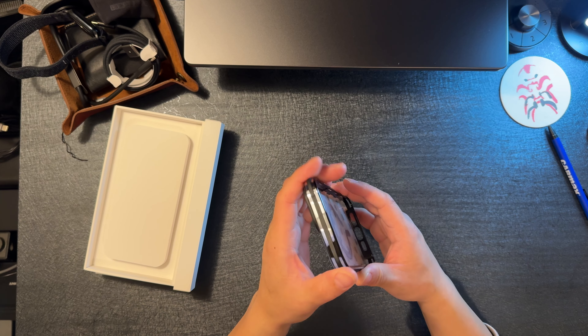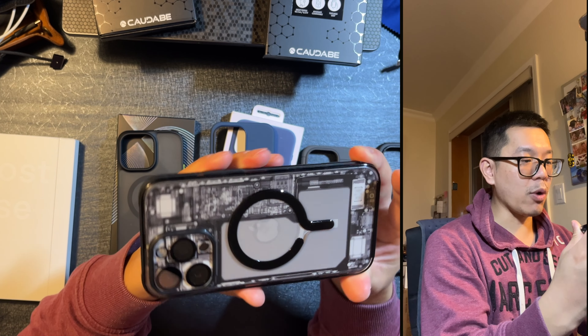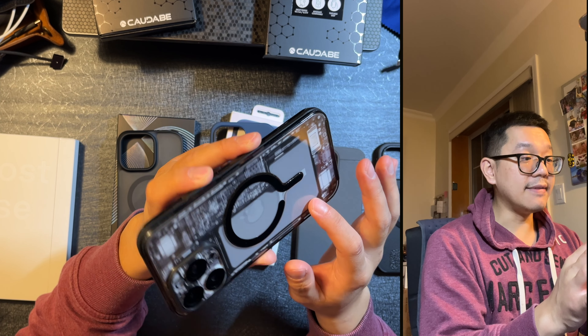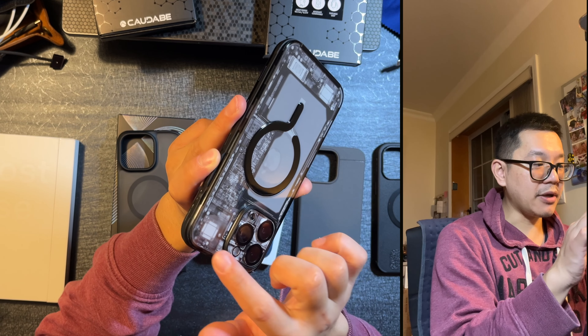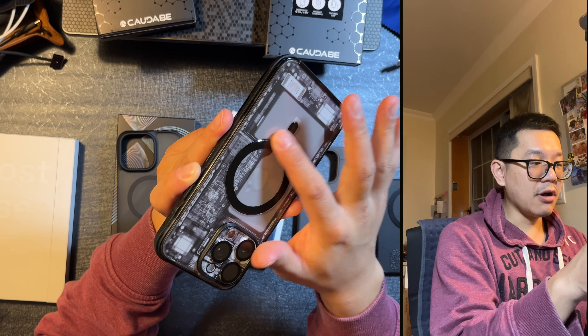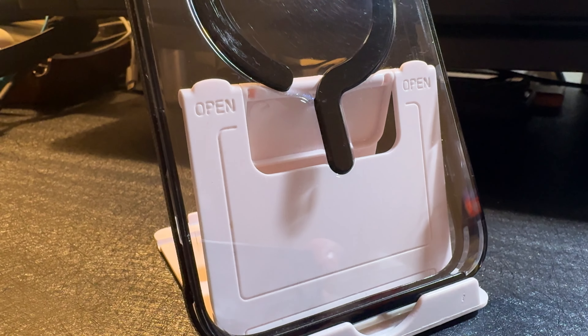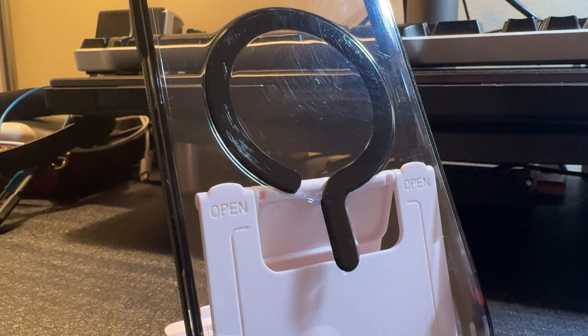DBrand is addressing their scratch issue. Let me just get into a one-week brief review. Definitely the scratch problem is there. I'm not sure if the light is picking it up, but you can see all these fine scratches, especially along the gloss black portion of the MagSafe and fine scratches along the clear TPU on the back.